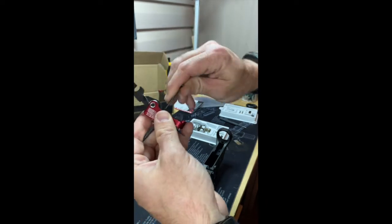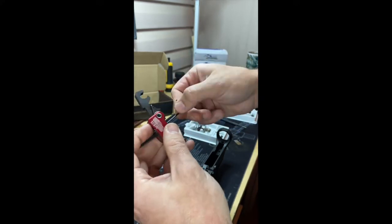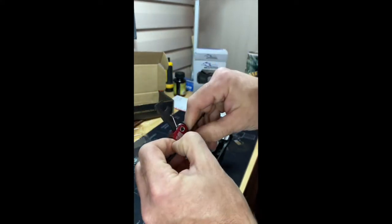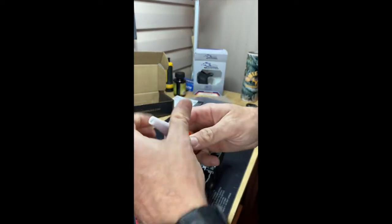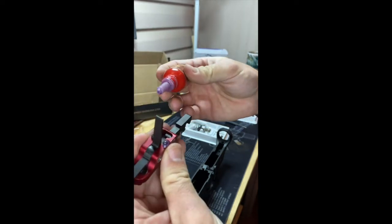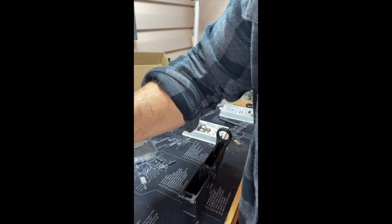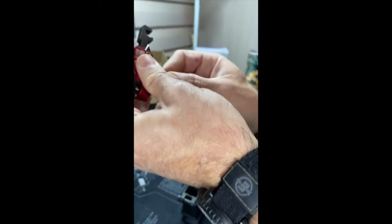You want to put threadlocker on them. I'm not going to put too much because you don't want any getting into the actual trigger itself — this one already has it. I'm going to use some of our Wheeler threadlock for this. I'm going to wipe away some of the excess so it doesn't drip down into the trigger itself, and then back these screws back up.